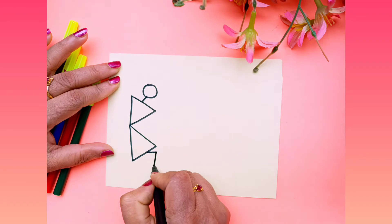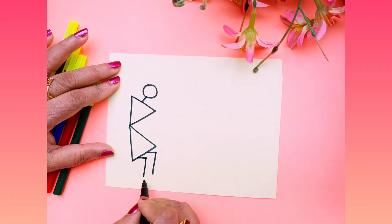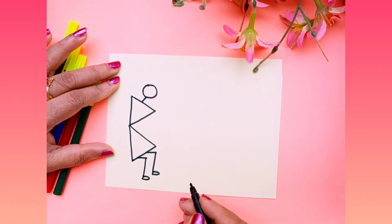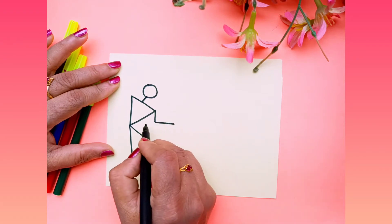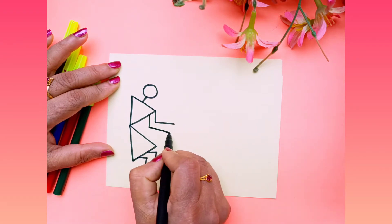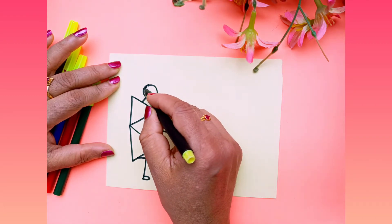Now you have to draw legs — draw like a seven here and make one oval shape like this. And for the hands you have to draw like an L shape and make one oval shape.